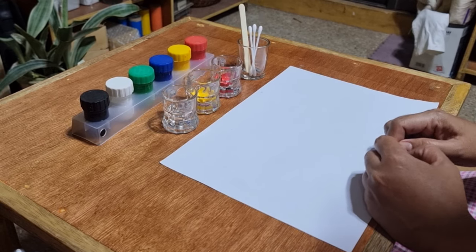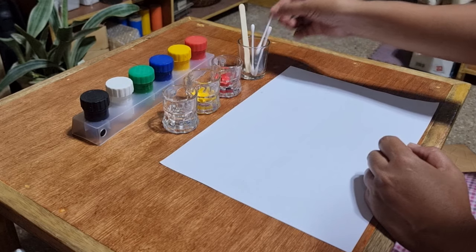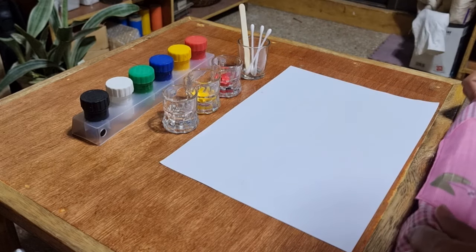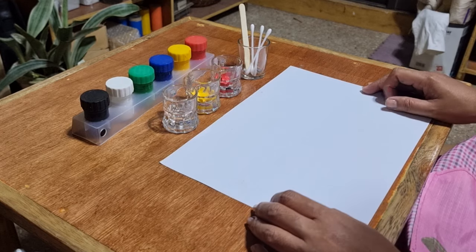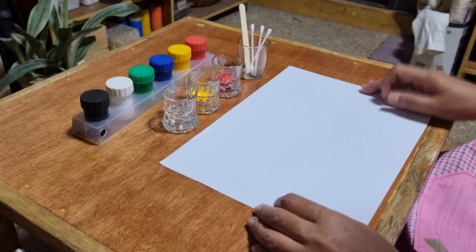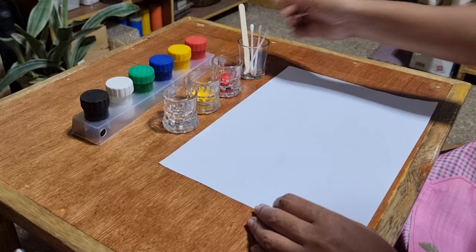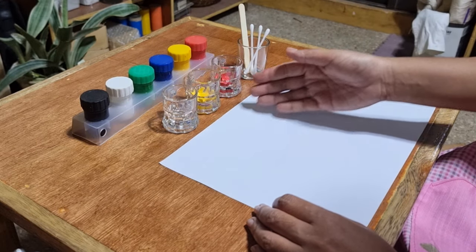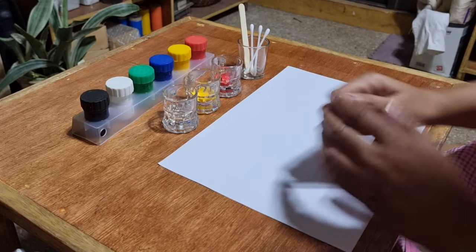Hello, today I will show you how to paint using a q-tip, but first we need to wear our apron. For this activity we will need a piece of paper, three q-tips, and three colors: red, yellow, and blue.